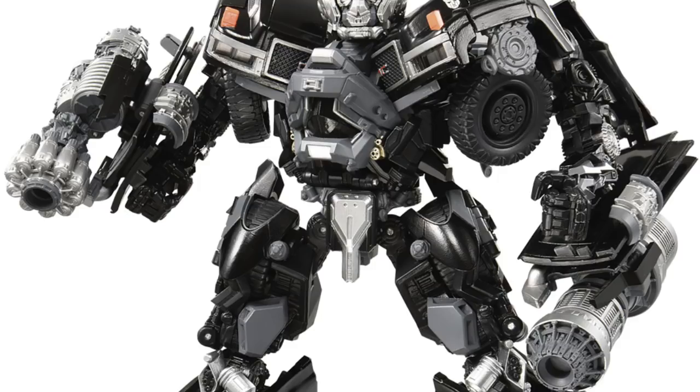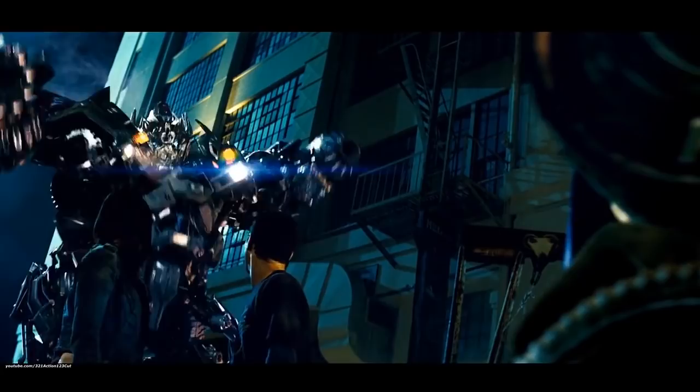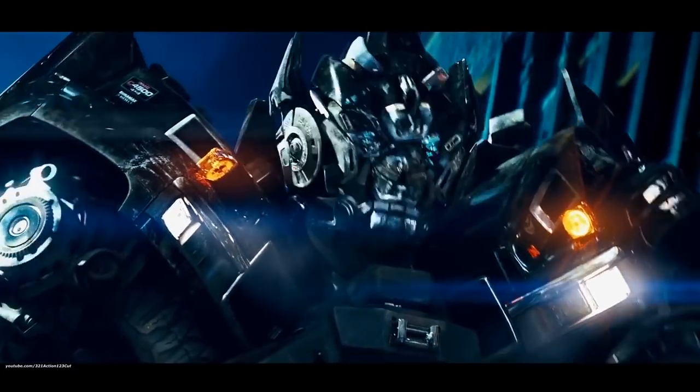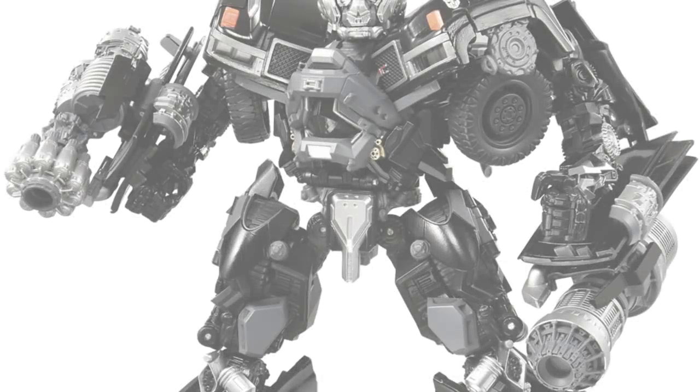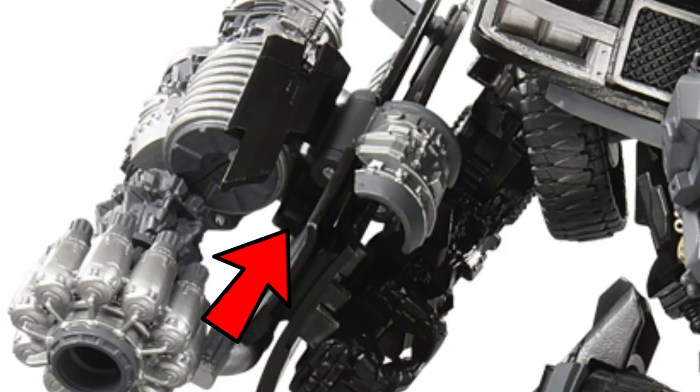I don't know if you'll be able to spin the cannons around like he did in the 2007 movie. I doubt it because of the way they're built — you can see on the right cannon there's a piece hanging off that doesn't look fully connected. It kind of looks like it can actually pop off because it looks like it has a peg. I'm not 100% sure, but I know the guns can come off and he'll transform into a regular truck. The cannons still look good even with that piece that looks slightly out of place.